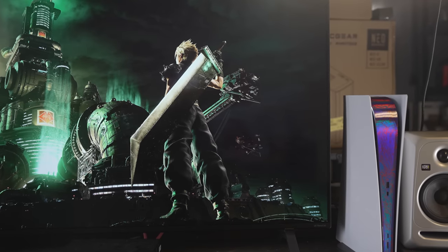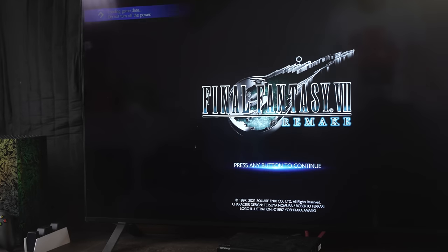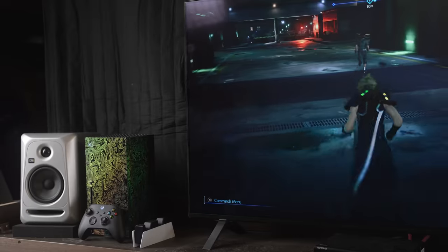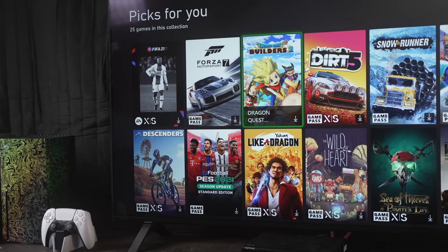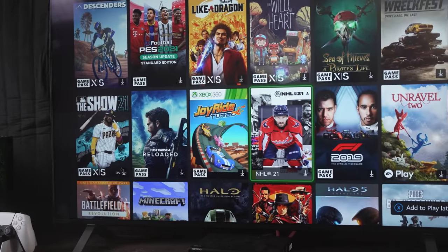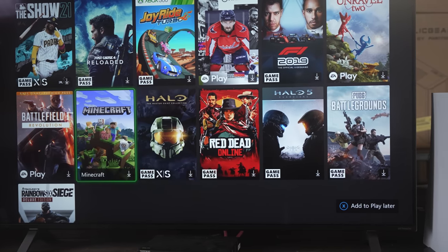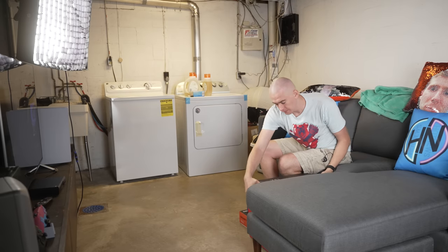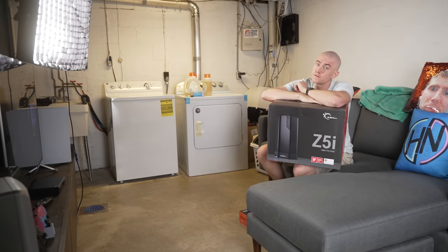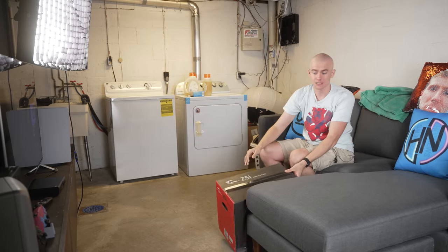The truth is that I've been playing on console for the entire time. I have my Series X and my PS5 set up down here so that I can play Final Fantasy VII Remake Integrade, Ratchet and Clank, and then the Series X for whatever Game Pass game I want to play. But I haven't had a PC set up here because I haven't had the time or figured out what PC I want to put here. But thankfully, our friends over at G-Skill came out with this bad boy, their Z5i Mini ITX case, and they sent it over for me to build my Mini ITX gaming PC to fit in my gaming center over here.